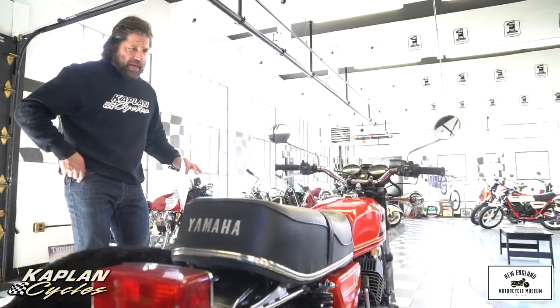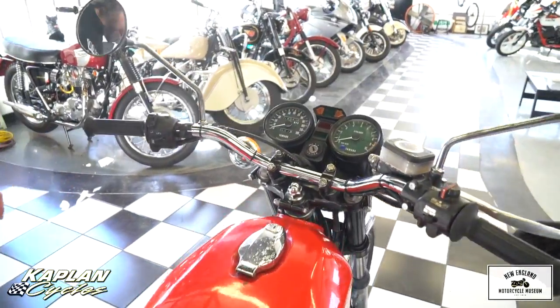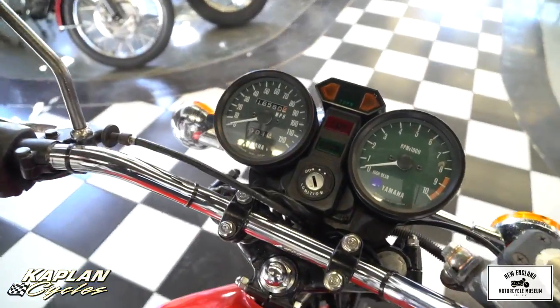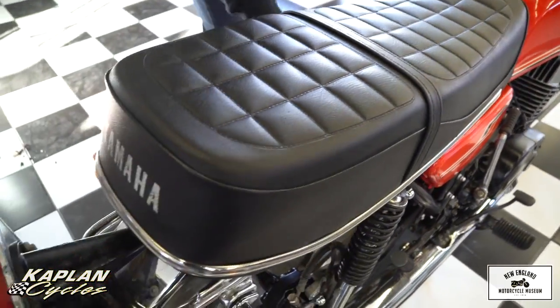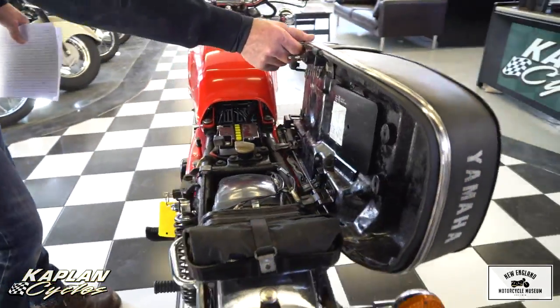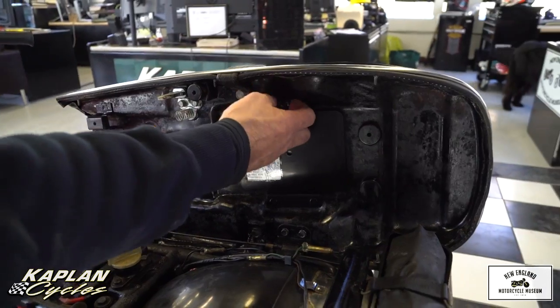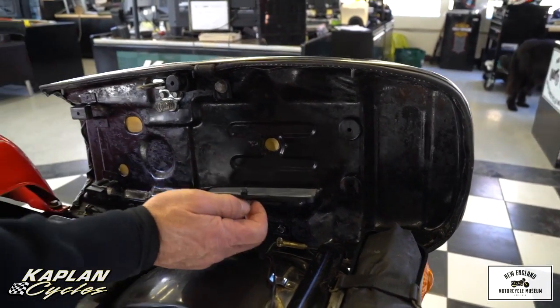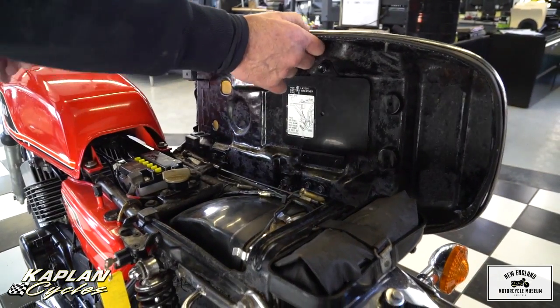I wanted to start with the cosmetic features of the bike first. It's 100% stock original. This is an original seat. Armin Bassett and his dad, who were here last week, saw this bike and asked, 'Is that an NOS seat?' They didn't even want to touch it. When's the last time you've seen a 41-year-old bike seat this clean? It's beautiful. Even the foam is in beautiful shape. Obviously a bike that was well cared for, never abused.